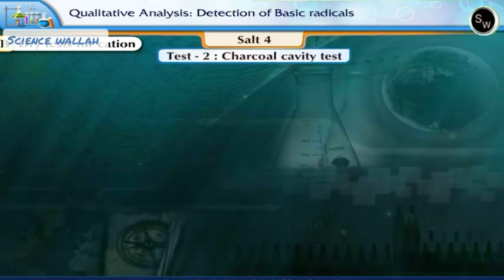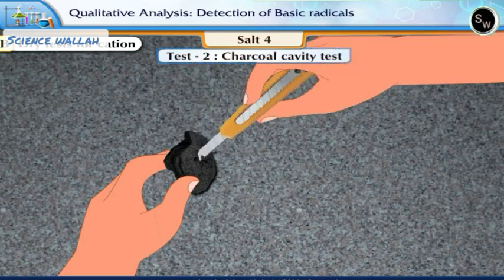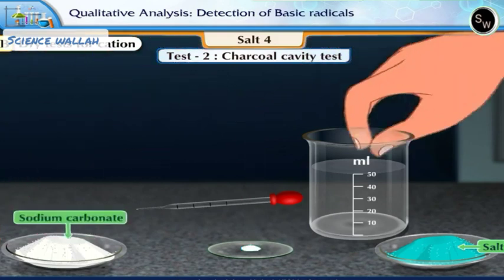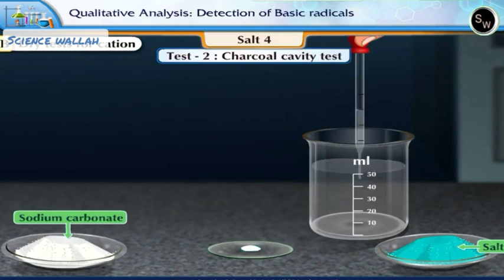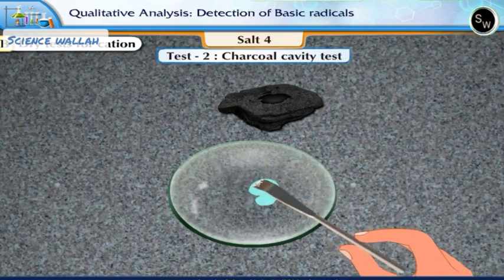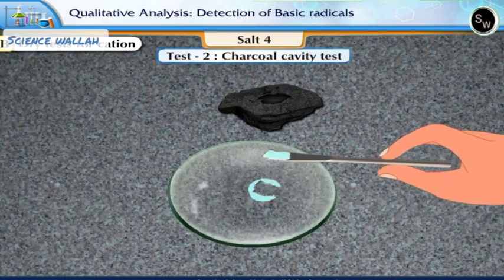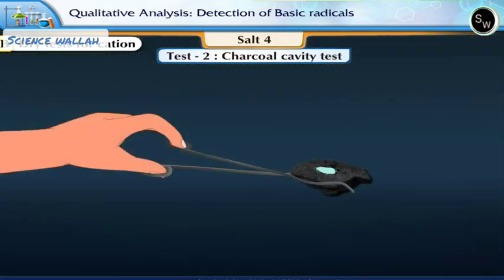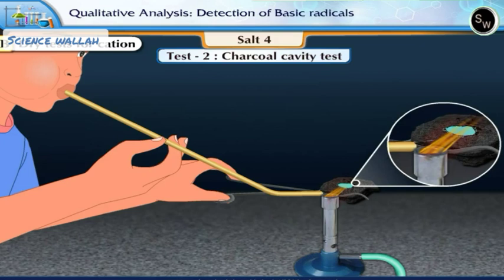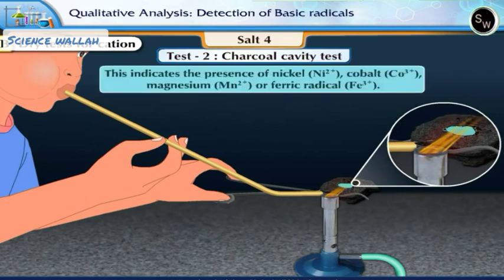Test 2: Charcoal cavity test. Make a shallow cavity on the surface of the charcoal. Take a pinch of the salt, add to it a pinch of solid sodium carbonate and a drop of water. Mix it properly and fill this salt in the charcoal cavity. Hold this charcoal piece with a pair of tongs. Using a blowpipe, direct the reducing flame on the charcoal cavity to heat the salt. Observe the changes: a colored residue is obtained. This indicates the presence of nickel, cobalt, magnesium or ferric radical.